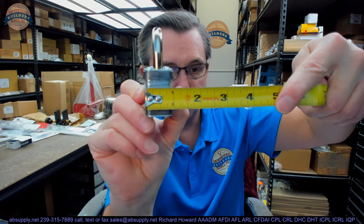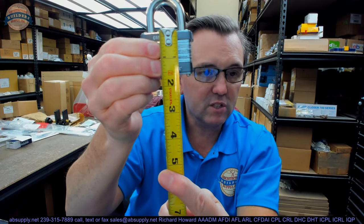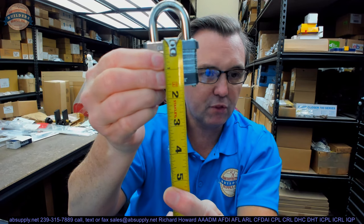The rest of the dimensional properties: the thickness of the body looks like about 7/8", and the height of the body itself looks like about an inch and 9/16". It's not light — it weighs 0.86 pounds with its keys.